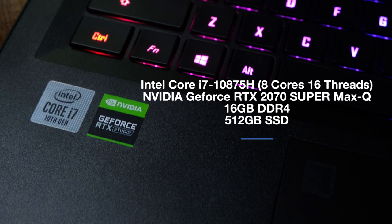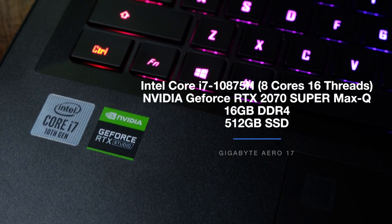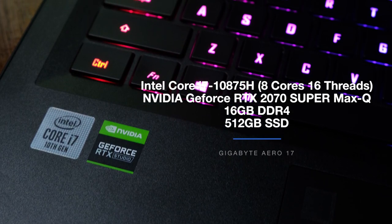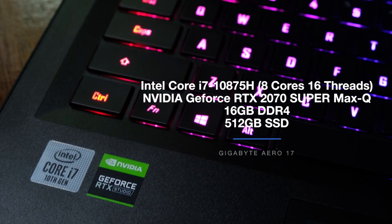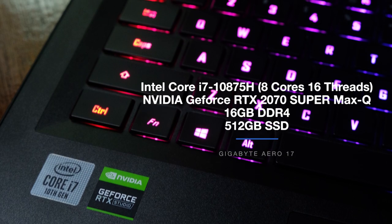The Gigabyte Aero I'm reviewing comes with the Intel Core i7-10875H with eight cores and 16 threads, the NVIDIA GeForce RTX 2070 Super Max-Q, 16 gigs of RAM, and a 512 gigabyte solid state drive. Let's take a look at how well the components were utilized during the tests.